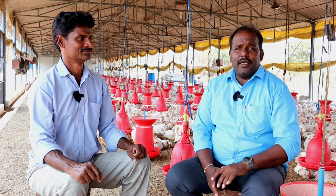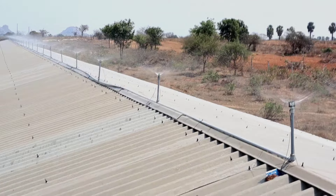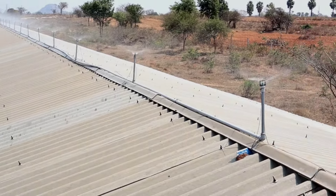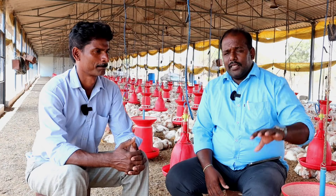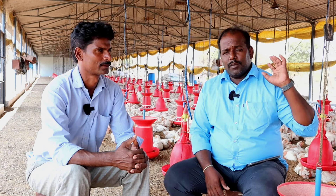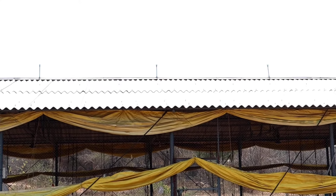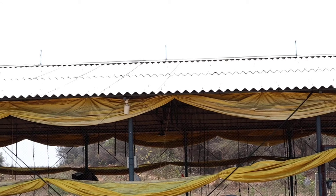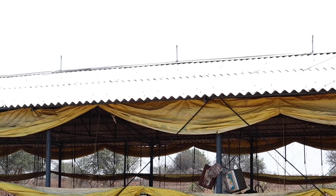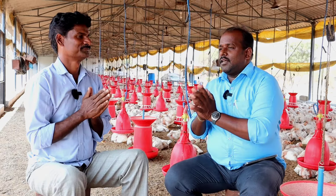Namaste. We are looking at a summer season poultry farm with fans and sprinklers. My name is Uppula Thirupadaya, from Jangaradu Pilli village. We are going to take a look at the CC camera and this video about the farm setup for the summer season.